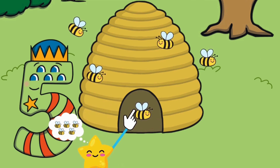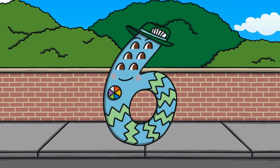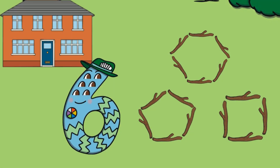Great job, there are five bees at the beehive! After five comes the number six. Here is the number six, the word 'six,' and six fingers. Let's meet number six — number six wants to visit his friend. The road is shaped just like the number six. Let's follow along and make a six in the air with our fingers. Outside his friend's house, he sees some sticks. Number six makes shapes with the sticks. Can you find the shape that has six sticks?